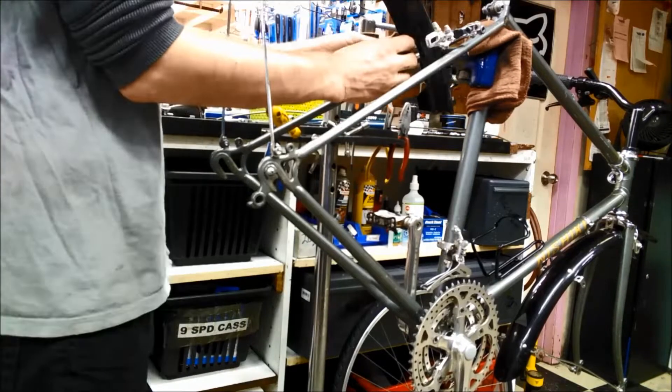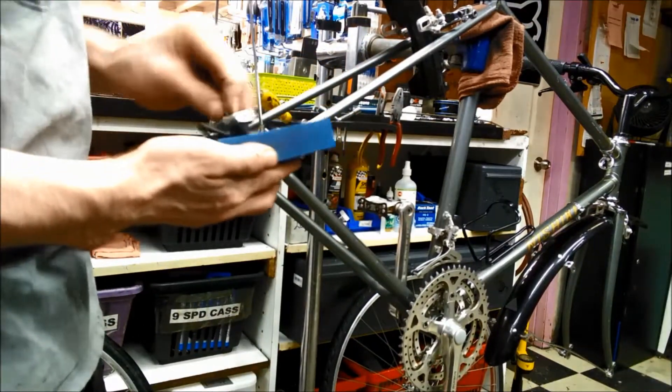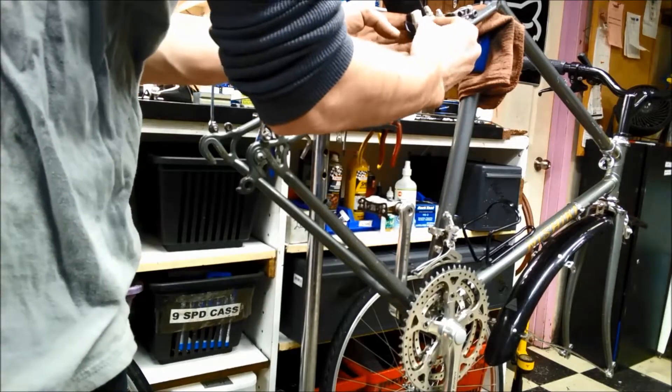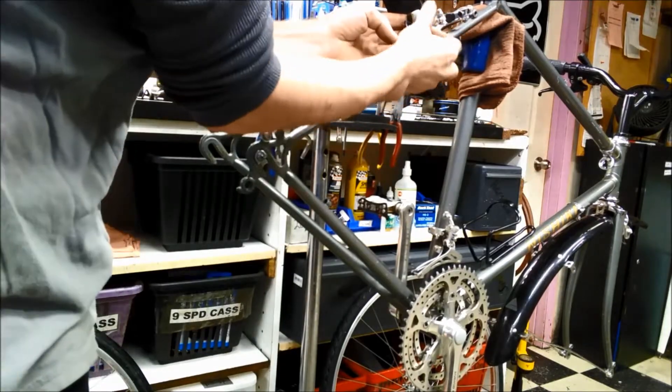These old brake pads still have tons of life in them. It's just that the surface layer is a bit hardened up from age. All I've got to do is sand off that surface layer and reveal some fresh rubber, and the pads will stop like new.